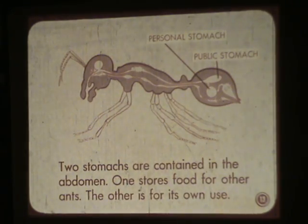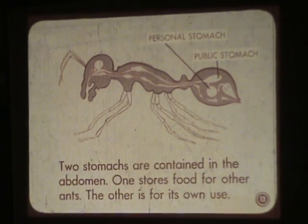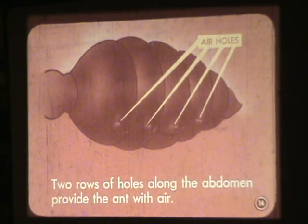Two stomachs are contained in the abdomen. One stores food for other ants; the other is for its own use — it has a personal and a public stomach. Two rows of holes along the abdomen provide the ant with air.